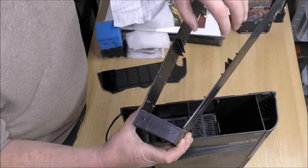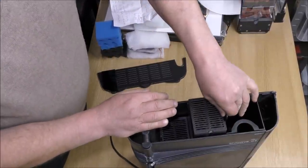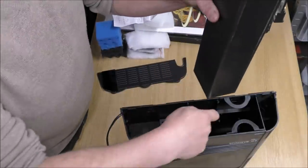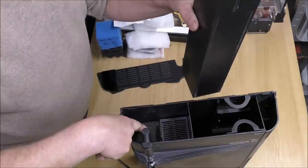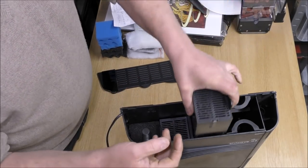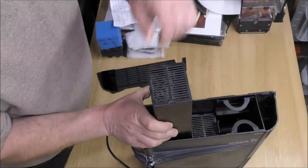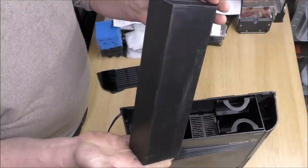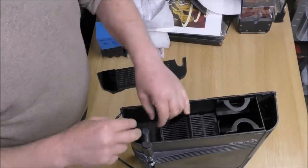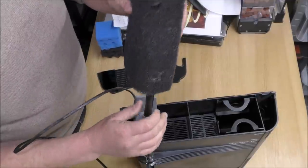The water heads down the first section where you would have your heater, then it rises up through that first section — very similar to the Juwel filters. In that section you would normally have your standard blocks of foam. The next section is a media section. Water comes up the first section, then goes down through the media section, out the bottom, up through another media section, and then down to the pump. You would normally fill those with rings or bags of carbon, whatever you want. The only thing that actually came with the filter is a coarse sponge, which sits above the pump.